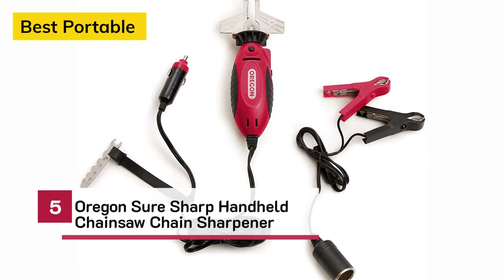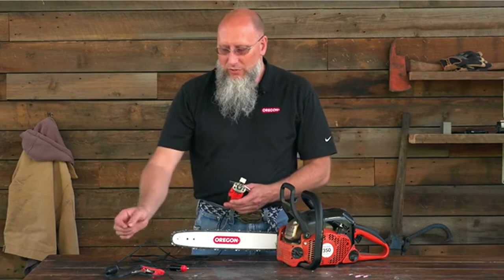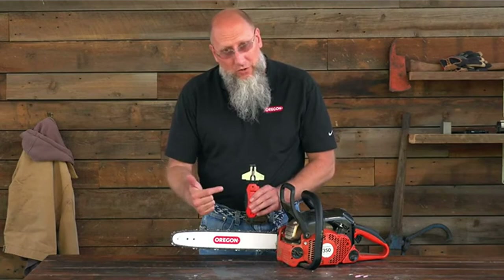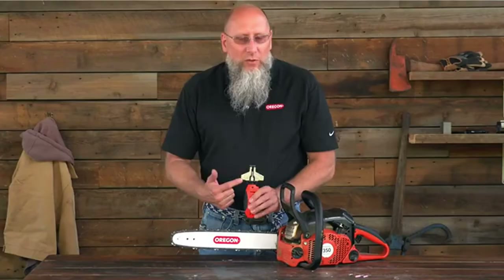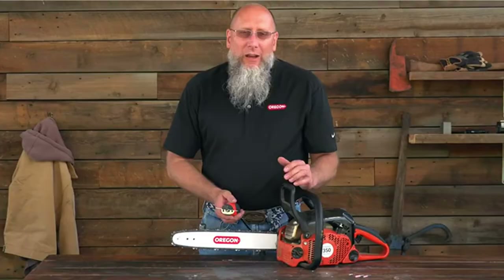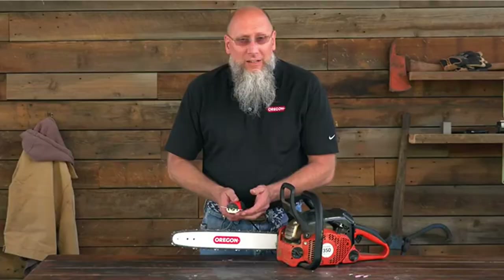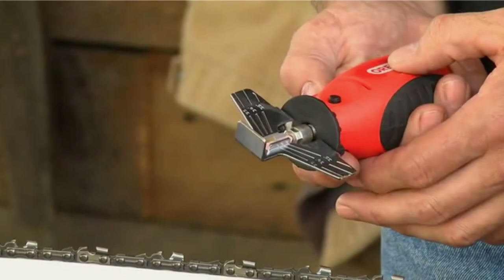Number 5 — Best Portable: Oregon SureSharp Handheld Chainsaw Chain Sharpener. If you don't know the particular angle on which to grind your chain, that information can be found in the manual for the SureSharp Mini Grinder or online at OregonProducts.com. In our particular example, we're going to use the car battery adapter. There are angles marked on the plate: 25, 30, and 35 degrees. Line up that line with the chassis of the chain and that will give you the correct angle for your top plate. When grinding, you don't want to hold the stone in one location — work the tool back and forth along that cutter. That'll even the wear on the stone as well as help not create a hot spot on that cutter.